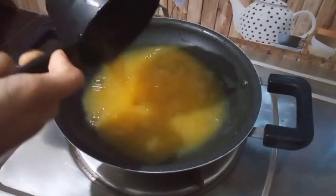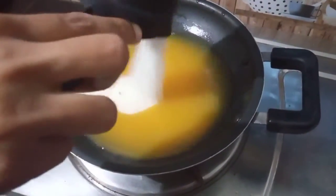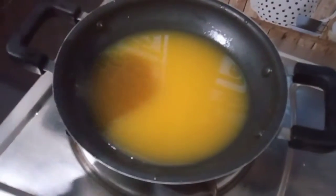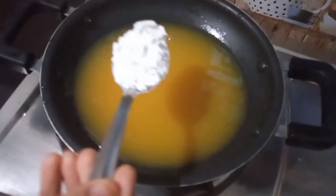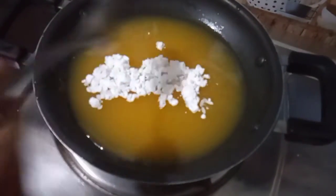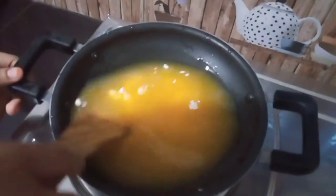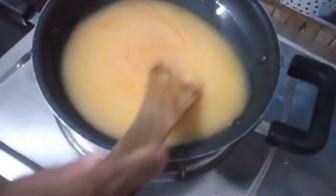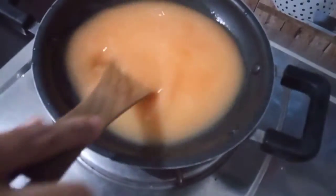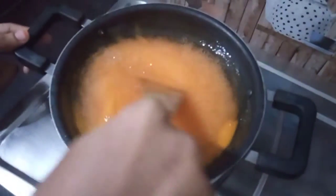At that point, you can add a ganache drip to the cake. In a pan, add orange juice and 1 tablespoon of cornflour. Mix the cornflour in and add some more orange juice. The cornflour mixture will be mixed until smooth.